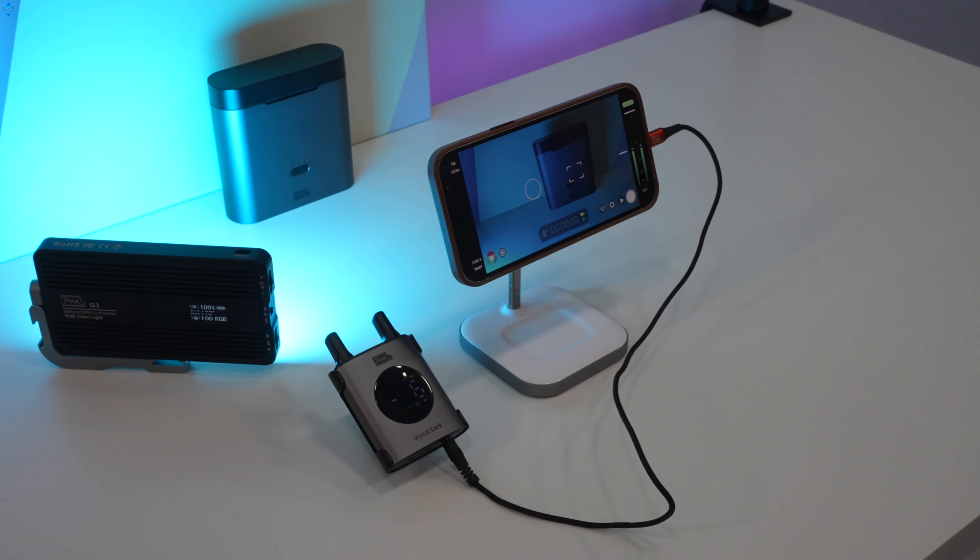Here is an audio test. This is an audio test using the Pixel Voical LarkX microphone. As you can see, I attached the mic right here. This is a wireless lavalier microphone and the receiver is on the camera.